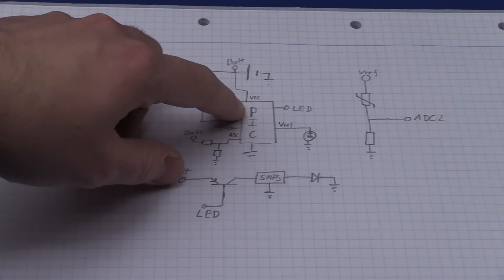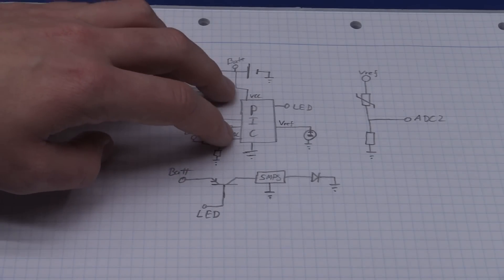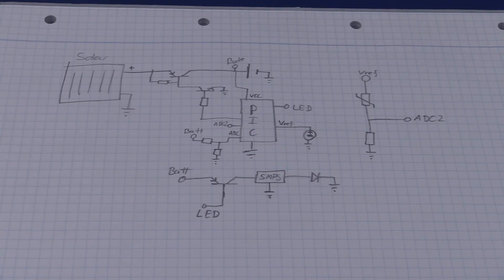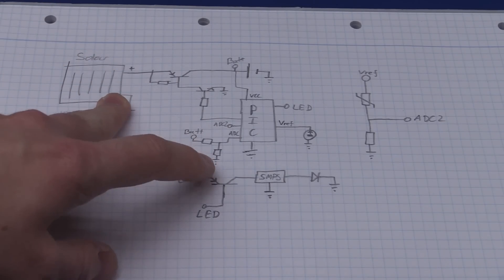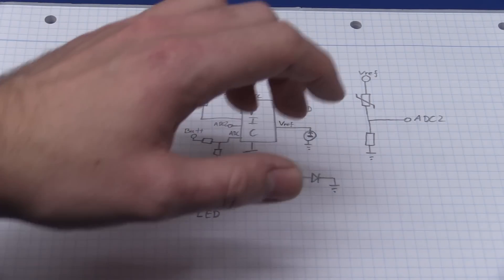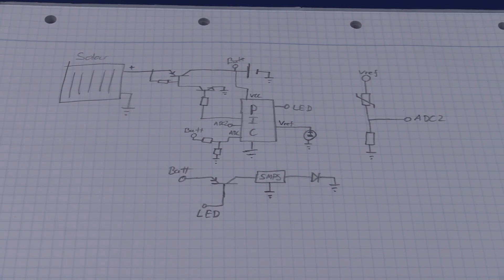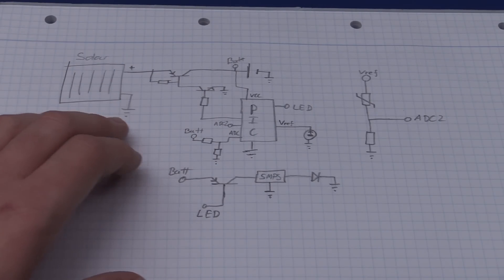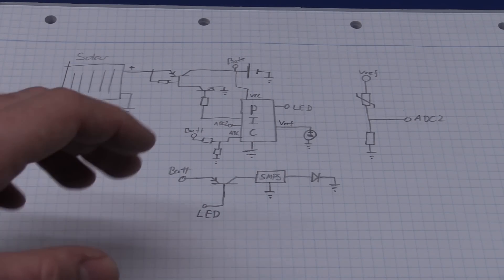Something like a PIC 16F616 came to mind first - I have a bunch of those and it would fit this circuit nicely. You could also use an Arduino Nano. We could use the ADC to sample battery voltage, determine when to switch in the solar panel and when to turn on the LED, and probably use a light dependent resistor to detect when it's getting dark, since we don't need to turn on the LED when there's enough light outside.